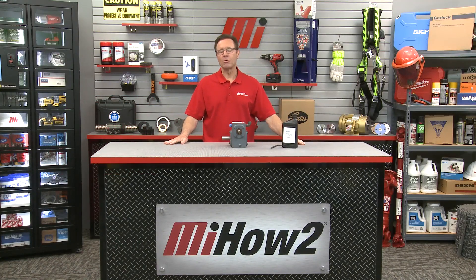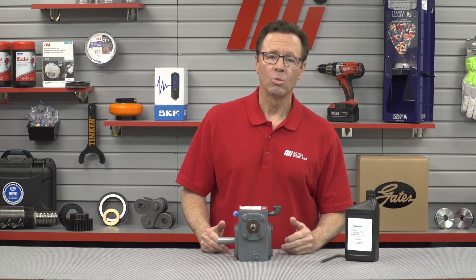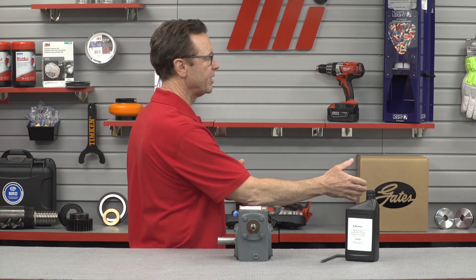Hi and welcome to another MI How To video. My name is Tom Clark. I am your host, and on today's How To, we're going to talk about how to properly add or replace lubricant in the popular Boston Gear 700 series single reduction gearboxes. And joining us is Greg Kober, he is the training manager for Altra Industrial Motion Brands, including Boston Gear.